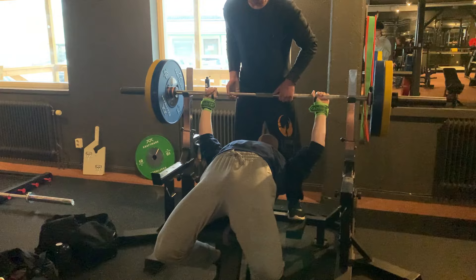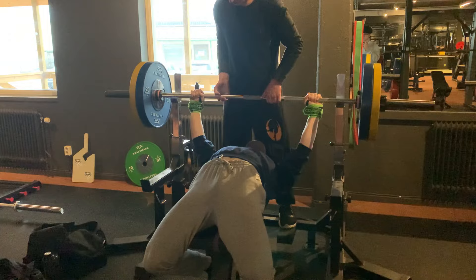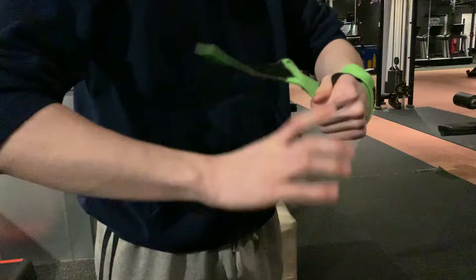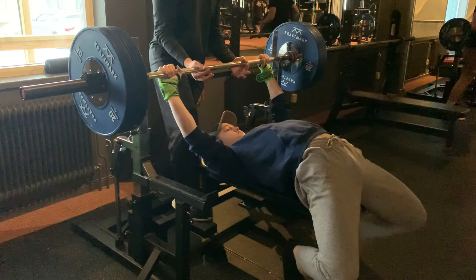This is what I lifted last time when I maxed out at 90 kilograms — let's see if I can do it today. 90 kilograms flew up, so I knew I had to do the thing I was scared of: I had to attempt 100 kilograms. This was going to be hard, but I knew if I had the right mindset I could do this.